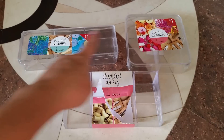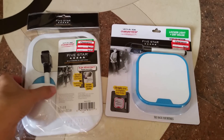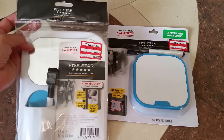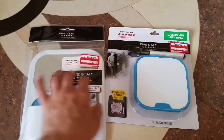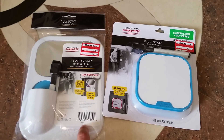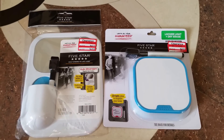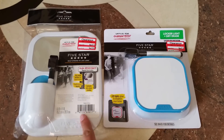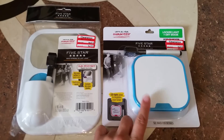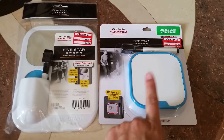The last few items are clearance finds. I picked up these five-star locker storage containers — both were a dollar seventy-eight each. I got them because I thought they'd be perfect for my son to leave notes for himself in his locker between class periods. This one has a little spot for a pen and a mirror. The other one is pretty cool — it's an LED glow-up, so the rim around it will glow.